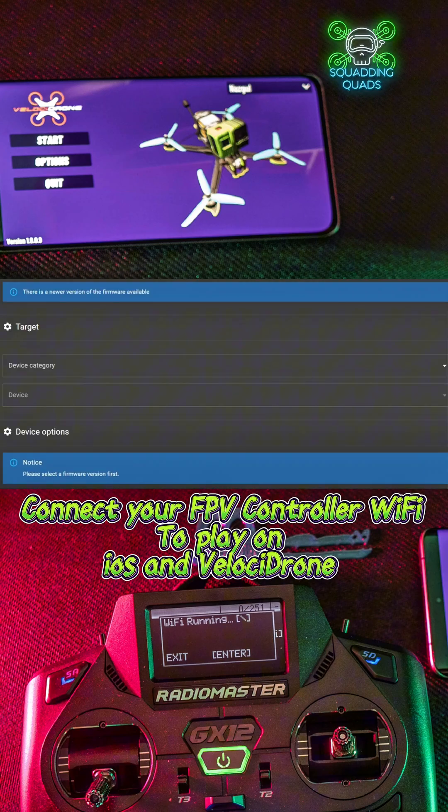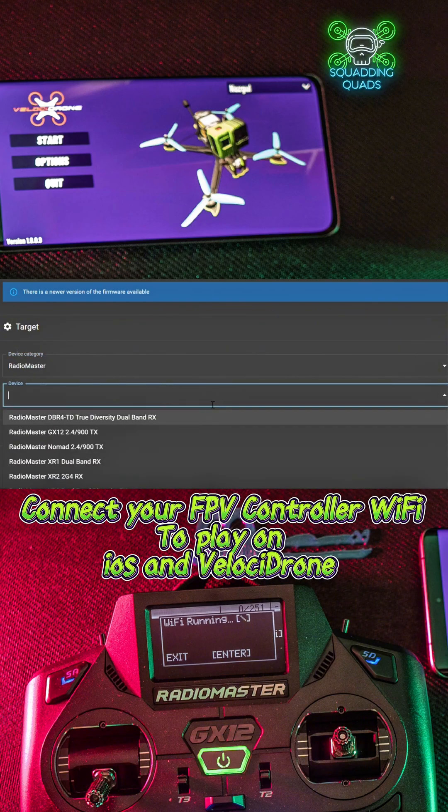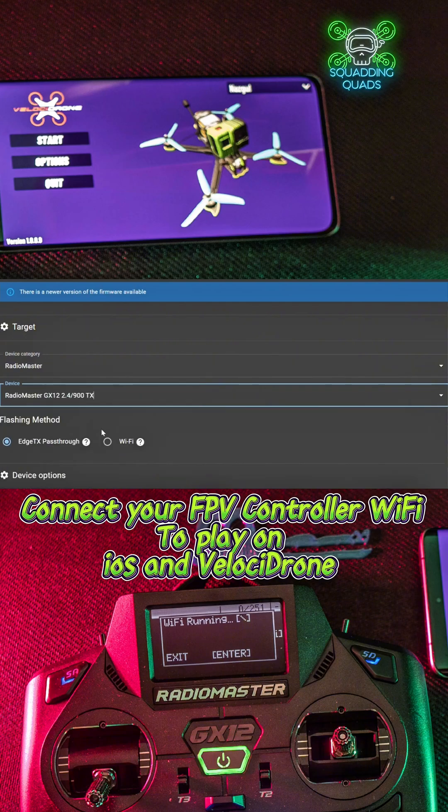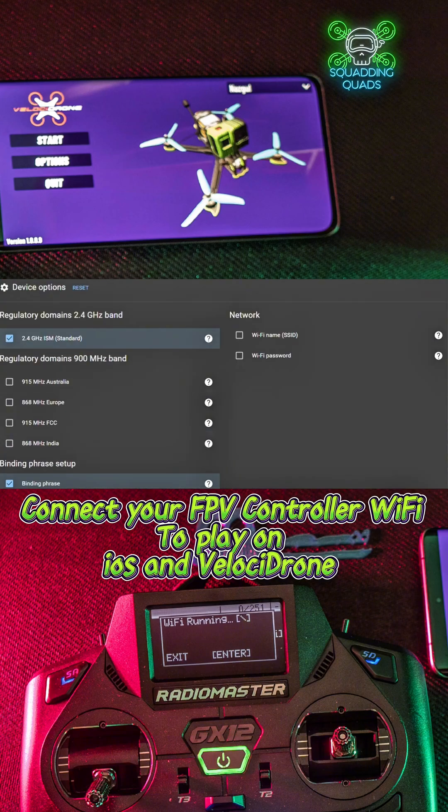The first thing you need to do is put your controller into VSC mode, which essentially gives you a virtual port. Once you've done that, plug it into the USB and move over to the ELRS configurator. I'm using the RadioMaster GX12, so I'm going to select RadioMaster from the device category, and then select GX12 from the device list.